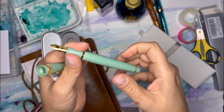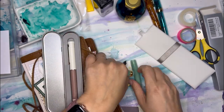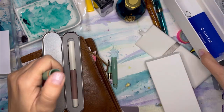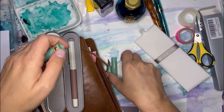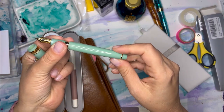Does this come with a converter? It does not — I did not realize that it doesn't come with a converter, so I'm going to have to go through my stash and find one. But it did come with cartridges.